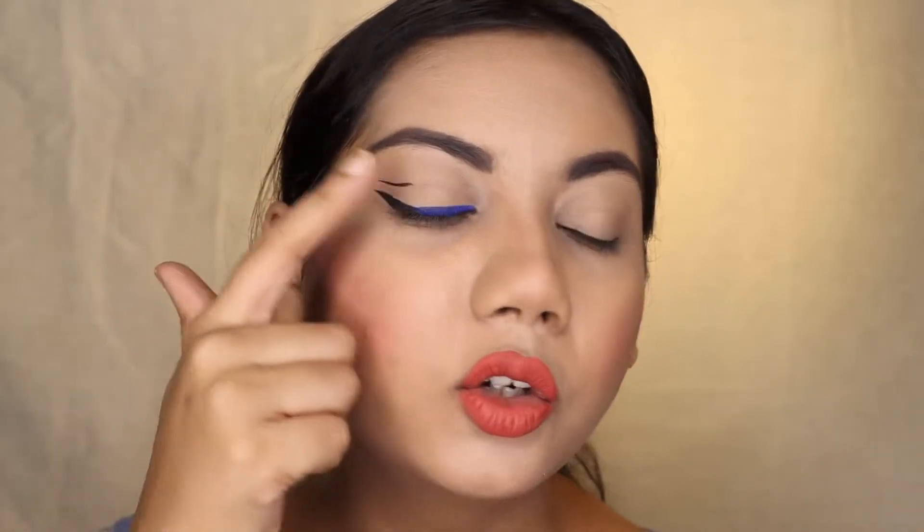For the eye look I will be trying to achieve something like this — it has an ombre effect. I've used the light blue liner in the inner corner, then the darker blue, then black, and then the brown color to wing it out.